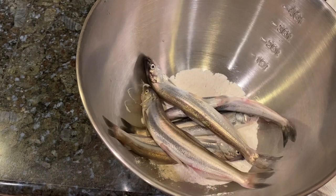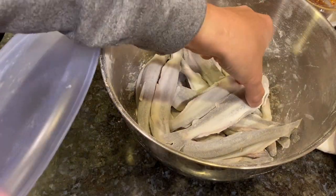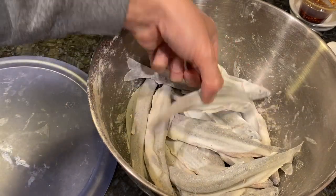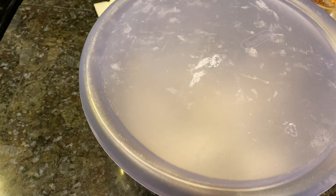Now I'll put the fish in the bowl, put a lid on top, and just shake it — that's the fastest way to get everything evenly mixed. See how they now have a really even, thin coating of flour with the seasoning mixed in. All right, let's get the oil going.